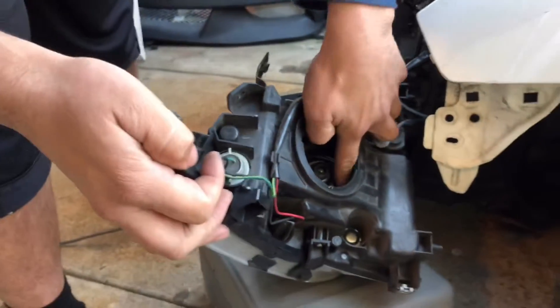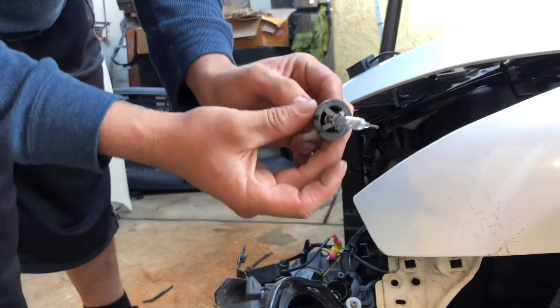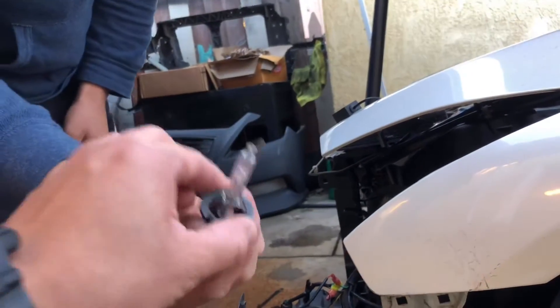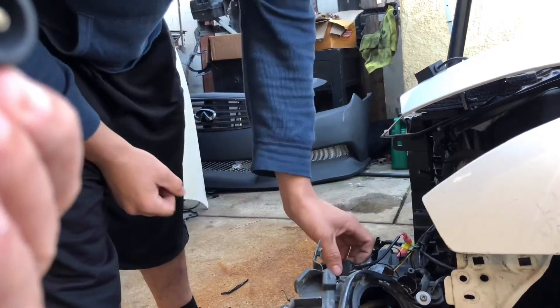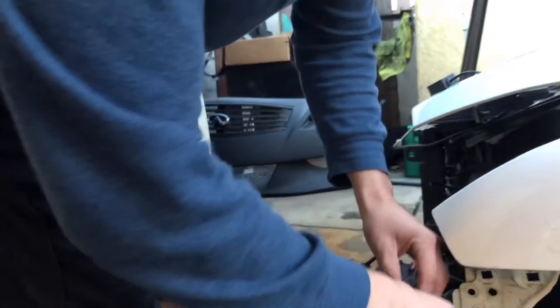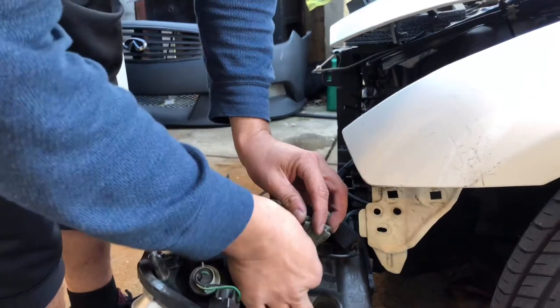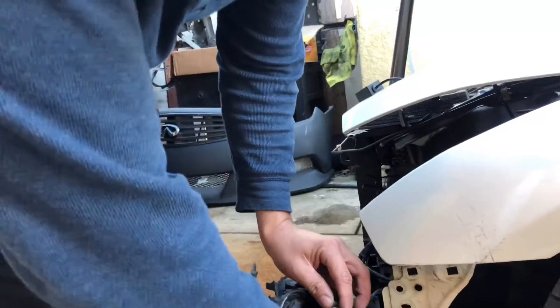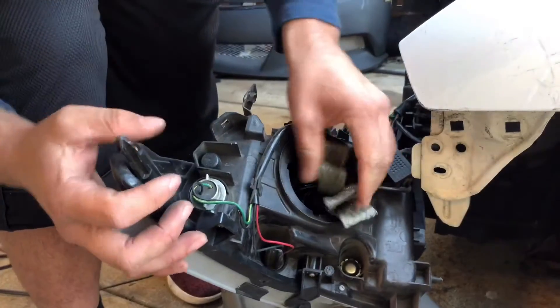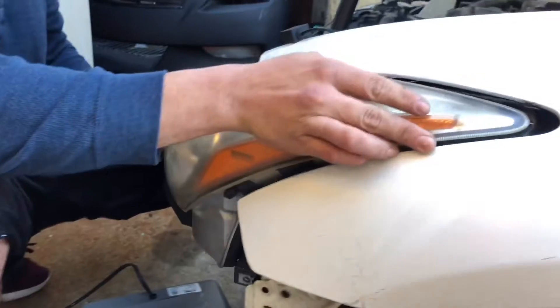You can see it has the old HIDs in here too — let's get that out. These are the stock ones, they probably still work. Yeah they do work, but we don't need that anymore. So here we have the LED bulb — goes right in, and then you just put the little hook down, the ganchito, back how it's supposed to be. It holds the bulb in place. This is how it should look — you don't need a ballast, you don't need an HID.